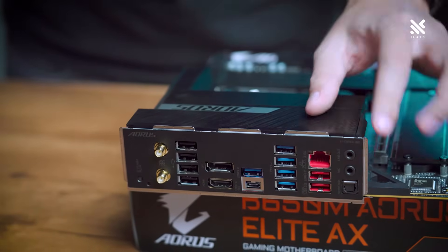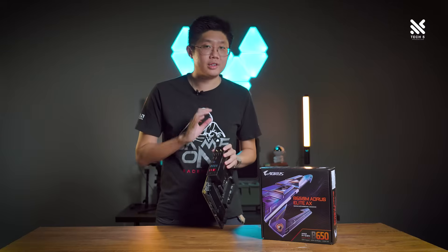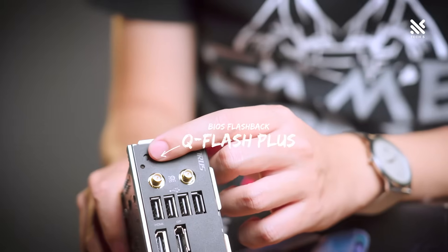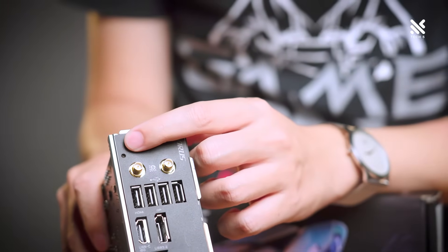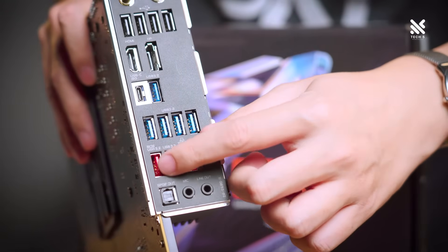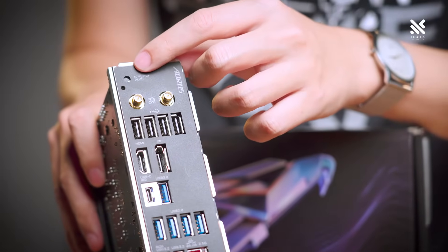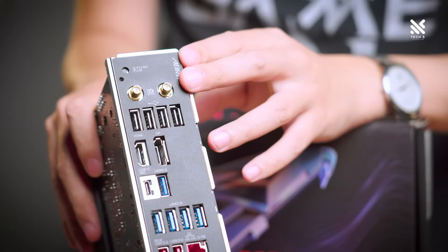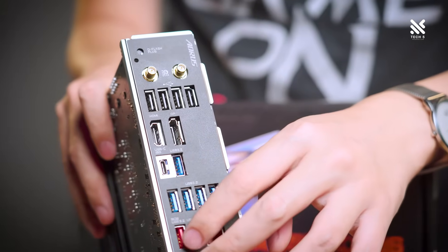Moving on to the rear I/O, starting off with the Q-Flash or BIOS flashback button. This is a very nice feature to have, especially on the AM5 platform as AMD tends to support their platform a lot longer. This means you can buy this motherboard now and a few years down the line when Ryzen 8000 or 9000 comes out, and you don't have a supported CPU, you can easily use this Q-Flash button to update to the newest BIOS to support those processors. Great to see it here.